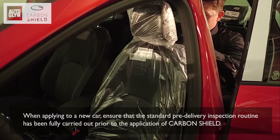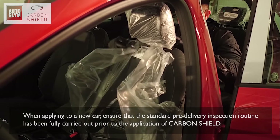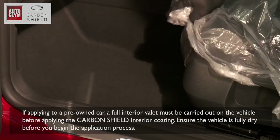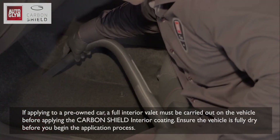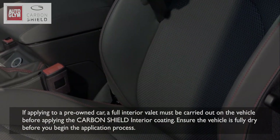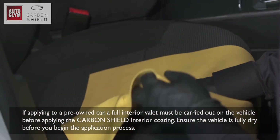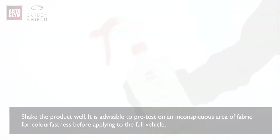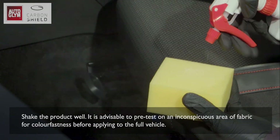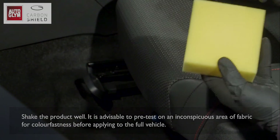When applying to a new car, ensure that the standard pre-delivery inspection routine has been fully carried out prior to the application of Carbon Shield. If applying to a pre-owned car, a full interior valet must be carried out before applying the Carbon Shield interior coating. Ensure the vehicle is fully dry before you begin. Shake the product well. It is advisable to pre-test on an inconspicuous area of fabric for colour fastness before applying to the full vehicle.